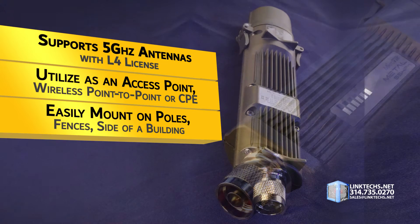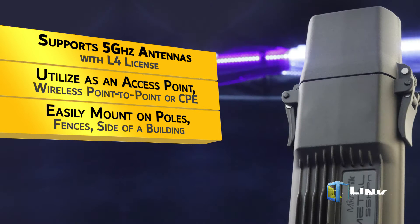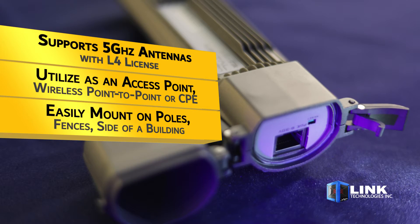This unit is also designed to easily mount on poles, fences, sides of buildings, or tight spaces, thanks to its compact size — wherever you need antenna coverage for high-speed wireless networking.